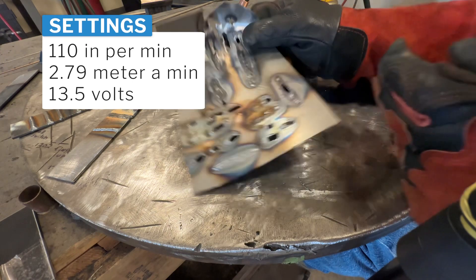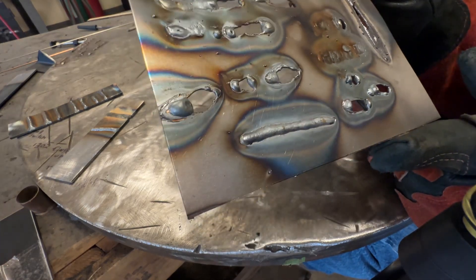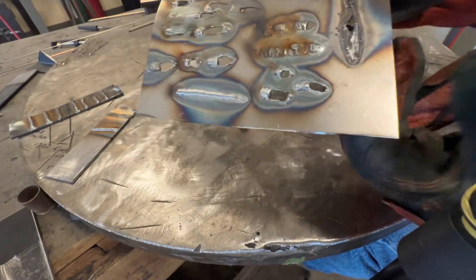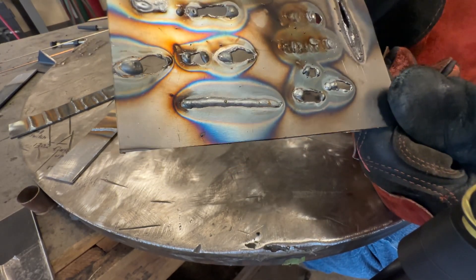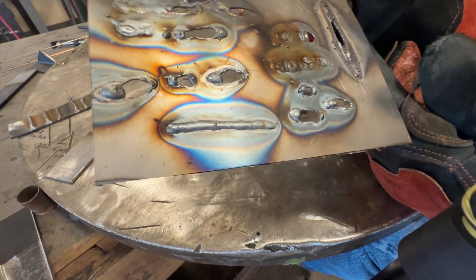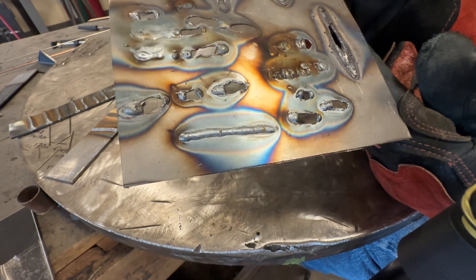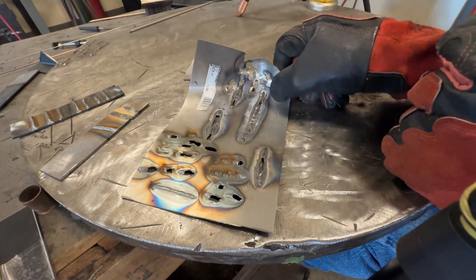Now that we know 19 volts is a definite struggle on sheet metal, let's lower the welder to the settings they recommend and see what happens. I had my contact tip stick-out distance a little too far and it was running a little rough, but look at that — I'm actually pretty impressed. I've never tried to weld on this thin a material with this welder. The bead looks identical on the other side. That's the difference when your welder can go low enough on voltage — you can make a legitimate weld on 22 gauge. Stick-out needs to be very short, about 3/8 inch, to get this to work.